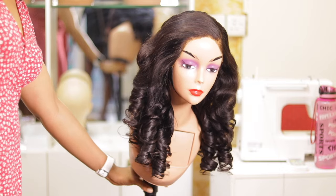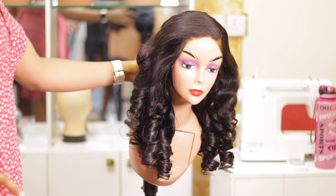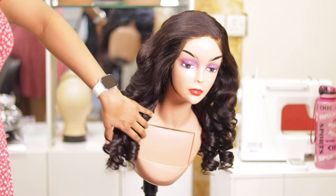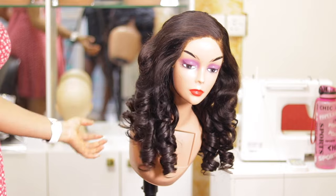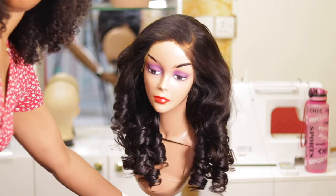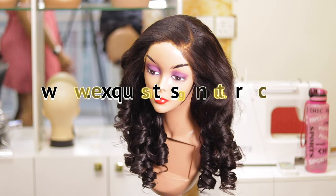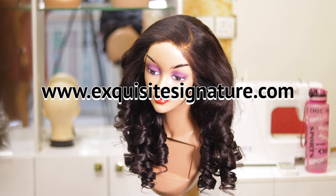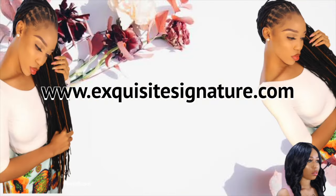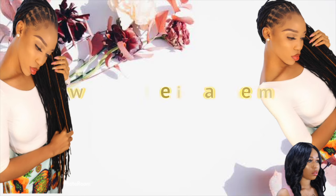Don't forget to share the video to friends and family, leave a comment, subscribe if you haven't, and give the video a big thumbs up — it encourages us to keep filming more videos for you guys. Also, we have all products on our website, so go ahead and check them out if you're interested. We also sell luxury hair. Stay blessed, bye!